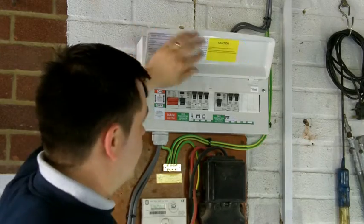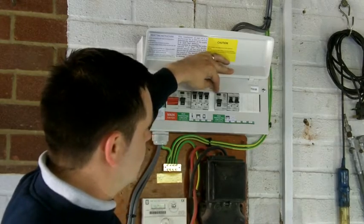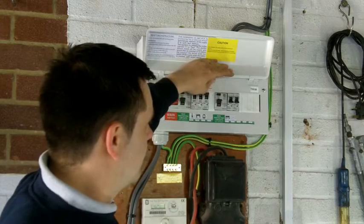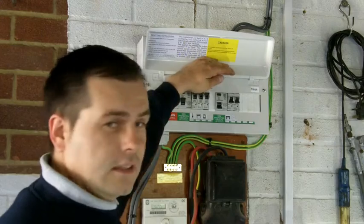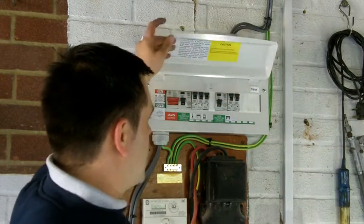To test your RCD, simply turn off the circuit breakers, locate the test button, and press it. The RCD should activate. Then turn the RCD back on and repeat the process — it's as simple as that.